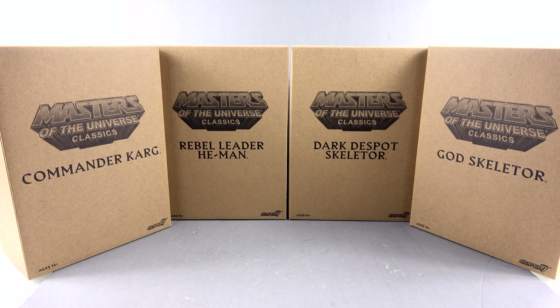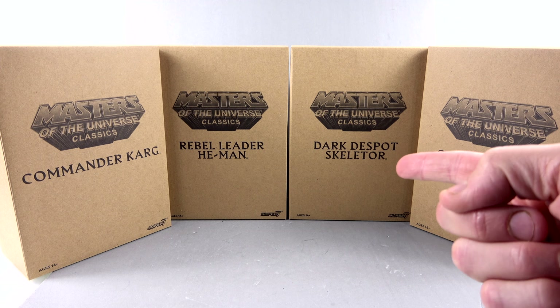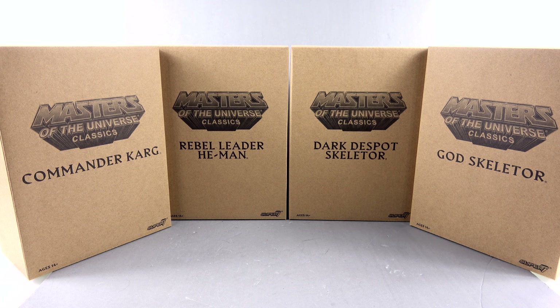What's up, you beautiful collectors and action figure fans? It's the one and only Off the Bottoms, coming to you with another video review. I have not done this in a long time, but on today's episode we're going to be taking a look at the new Masters of the Universe Classics: Commander Karg, Rebel Leader He-Man, Dark Despot Skeletor, and God Skeletor — otherwise known as the William Stout Masters of the Universe movie collection.